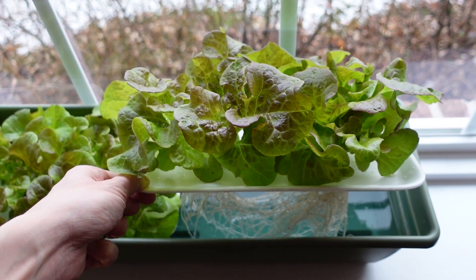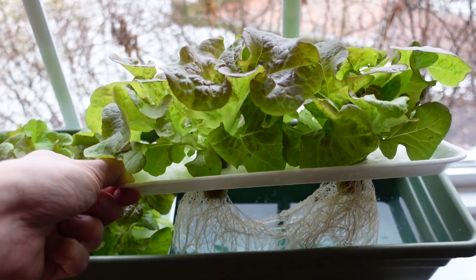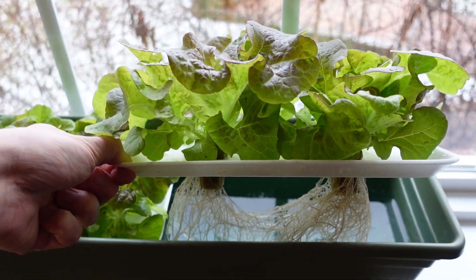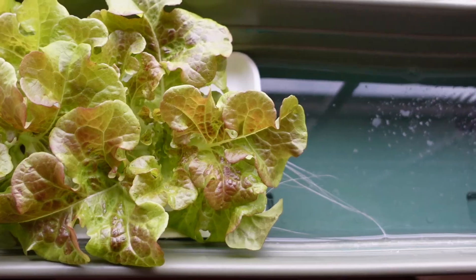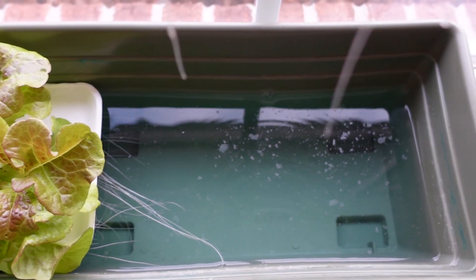Let's take a closer look at the root system of these plants on the windowsill. Because the plants are small, relatively speaking, the roots are small as well. However, the roots are pretty nice looking — white and healthy. And we can see the nutrient solution down there is pretty clean as well, free of algae.